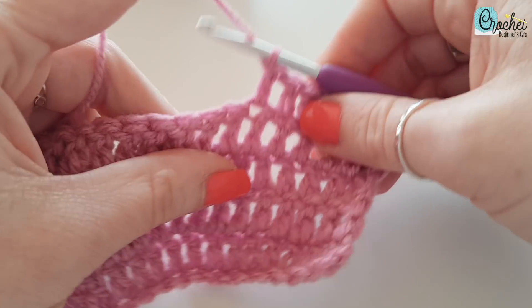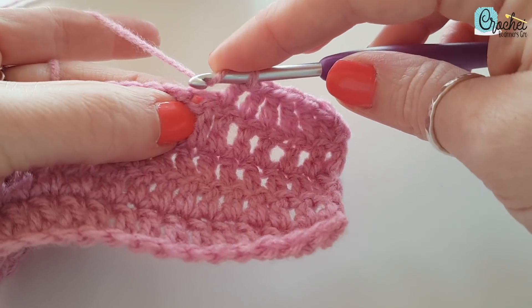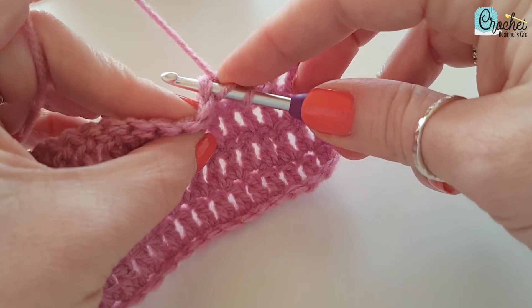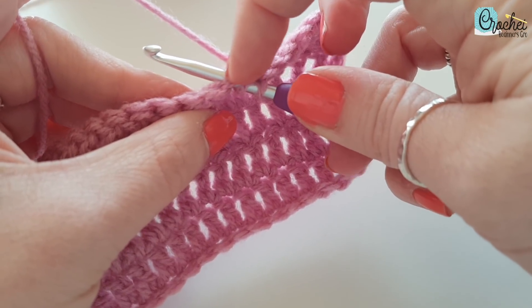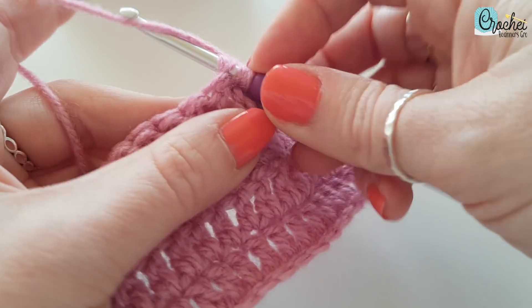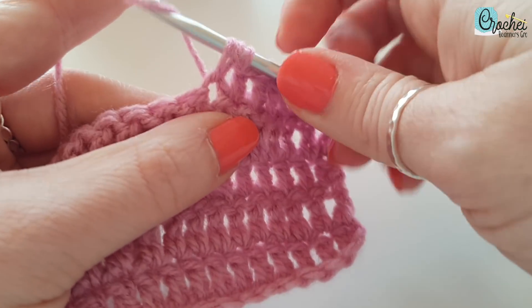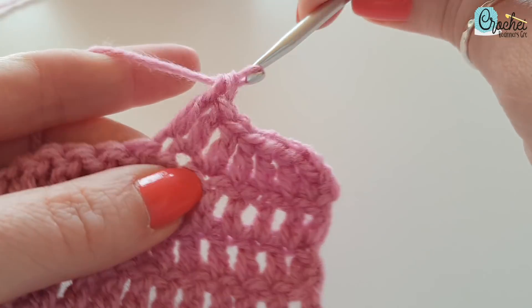I'm going to show you again. Yarn over — this is the stitch, this is the space here. See, I have two loops; if I can get them apart... Both of those loops. Yarn over, pull through two, pull through two, and pull through two.